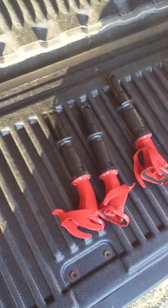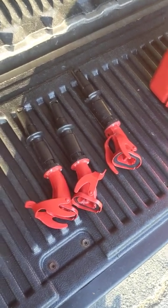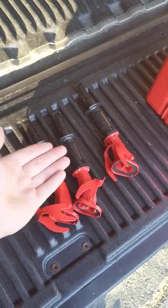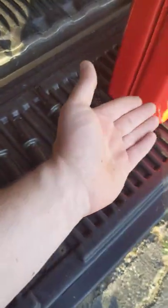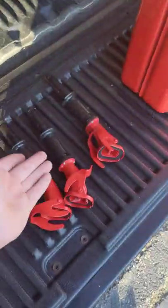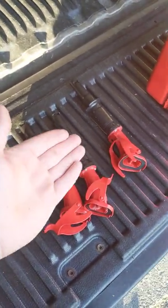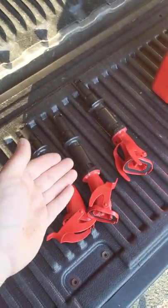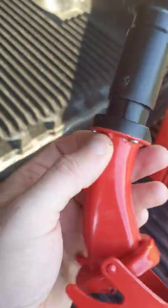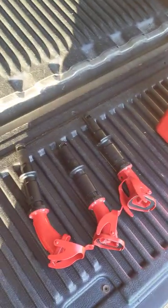I've got three of these, so now I have to buy three new fill nozzles. This is a fundamental design flaw. I don't know if Wavian is aware of this, but it's a big problem when you're spending this kind of money on a gas can and you've kneecapped yourself with a poor fill spout. They need to go back seriously to the design of how these are made and come up with a better solution than just tack welding the flange together.